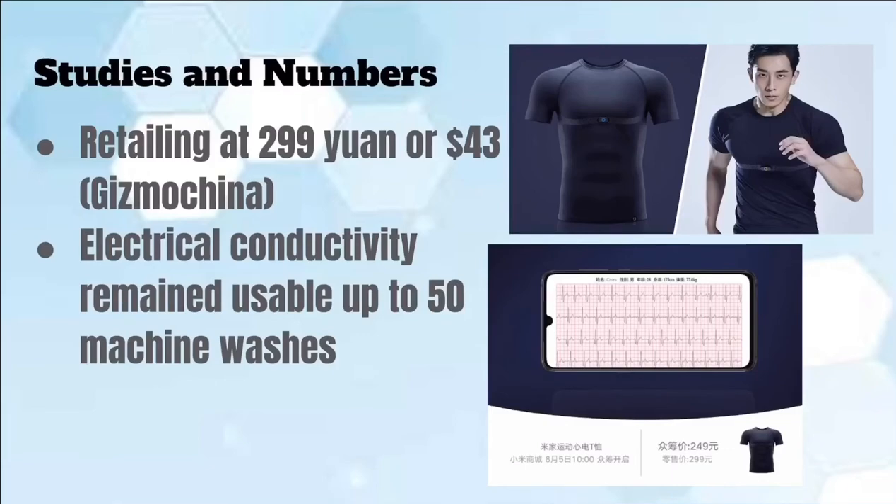Here are the studies and numbers. According to a Chinese company called Gizmo China, these t-shirts retail for around $43, so they are pretty inexpensive. Electroconductivity remained usable up to 50 machine washes according to studies.